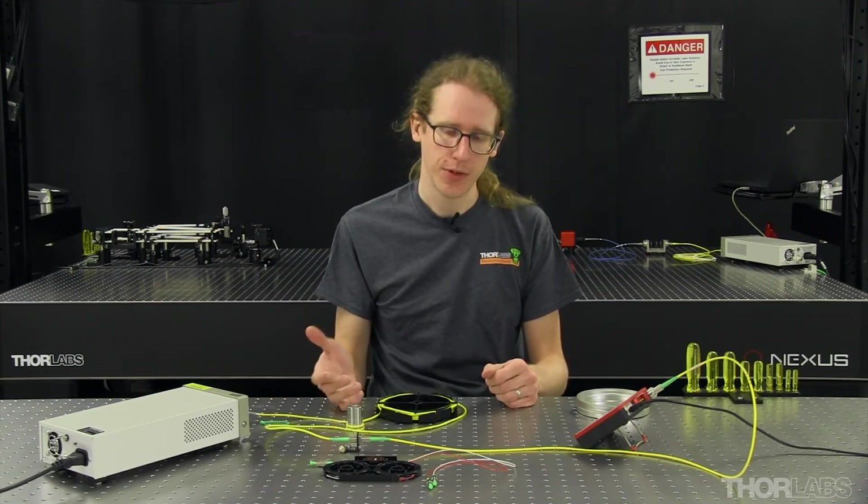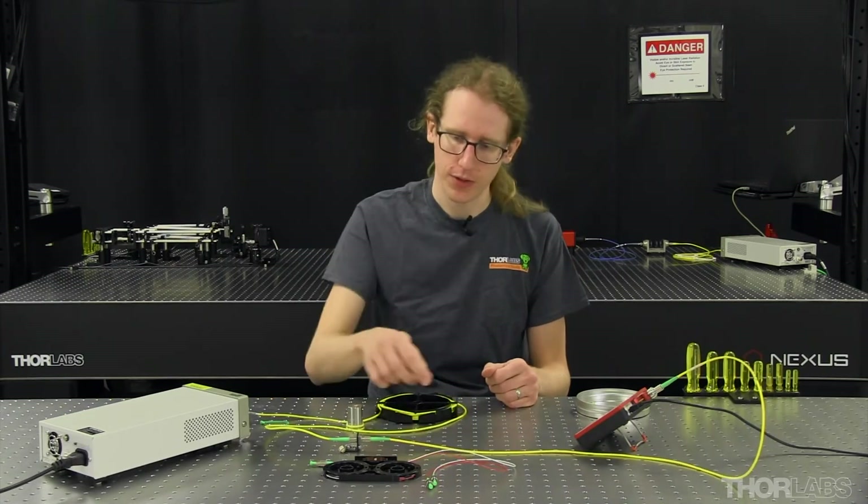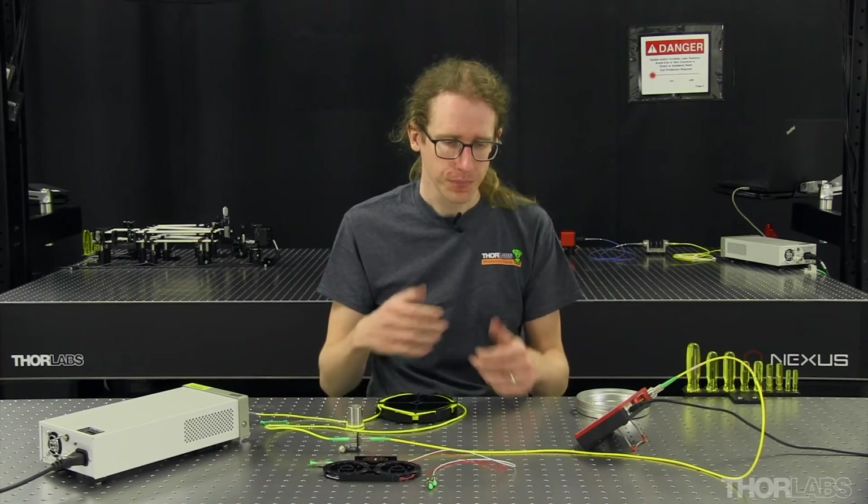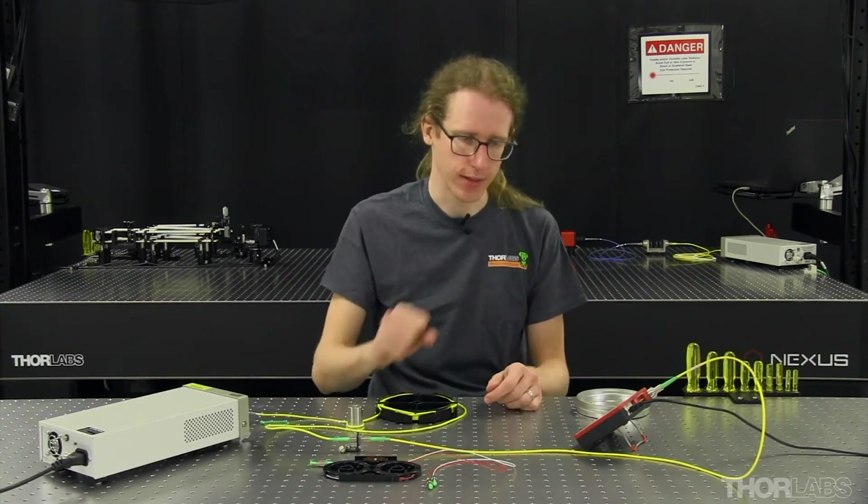For this example we're measuring a very short length of silica fiber, so besides the loss at the connectors, we're going to have effectively negligible loss through this length of fiber. In the next example we'll show the insertion loss measurement on a fiber component where there is some loss within the component.